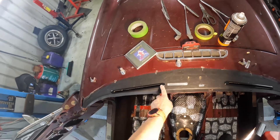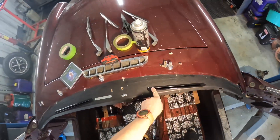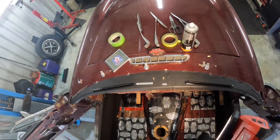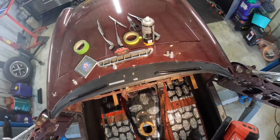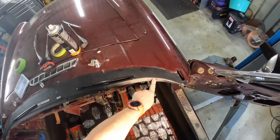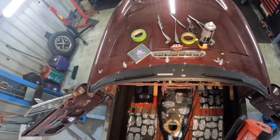I then cut all the slots out with a Stanley knife and replaced the VIN plate and the stud for the tonneau cover. I also started cutting out the holes for the dash to go back in, which is not the same as normal.